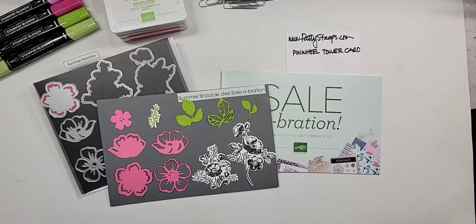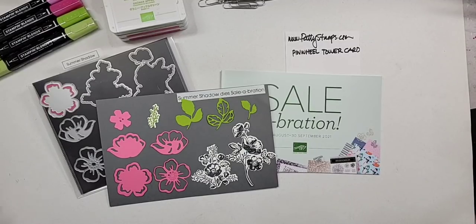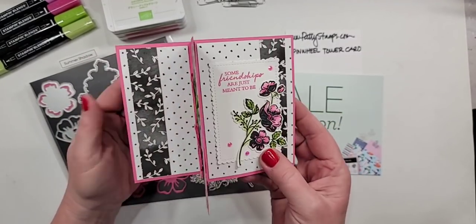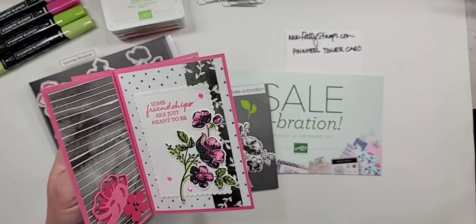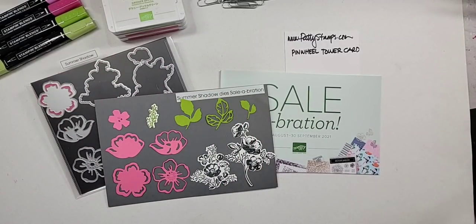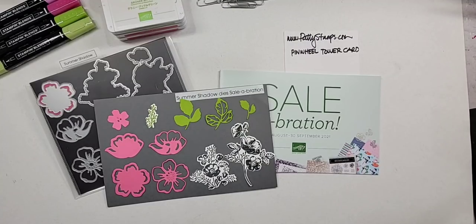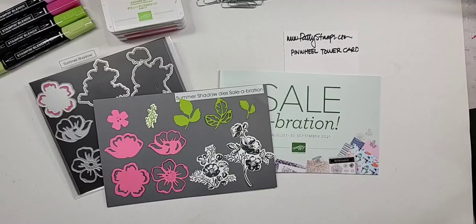Hello and welcome. This is Patti Bennett. We are going to make some really cute pinwheel cards today. I'm so glad you have joined me. I hope that you will enjoy these. If you are joining me live on my Facebook page, then you are watching live on Friday, July 23rd. If you are watching me later on a replay, welcome back. This is so fun to share with you each Friday.